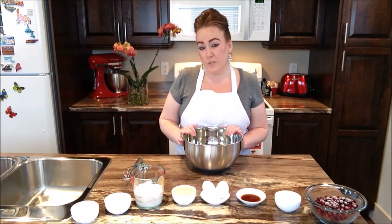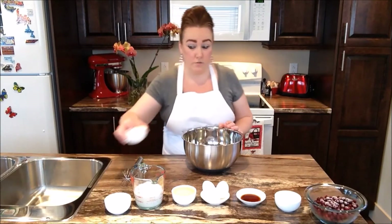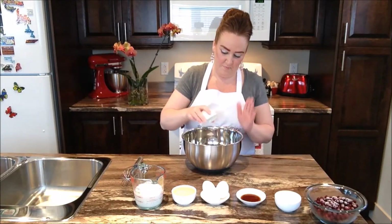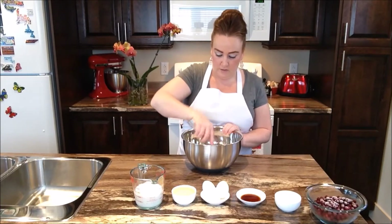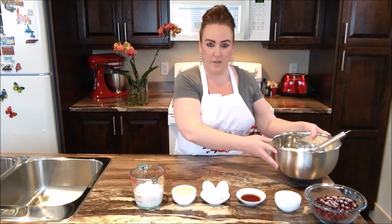So the very first thing we're going to do today is take all of our dry ingredients and place in our sugar. Once we have our sugar in, now we're going to go ahead with a whisk and we're just going to whisk the dry ingredients together, get that all well combined. For now we're going to take our dry ingredients and just set it aside.